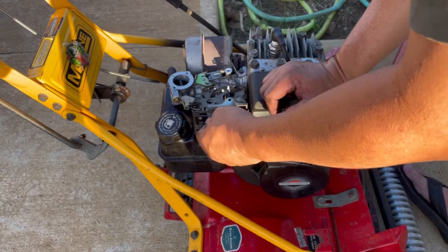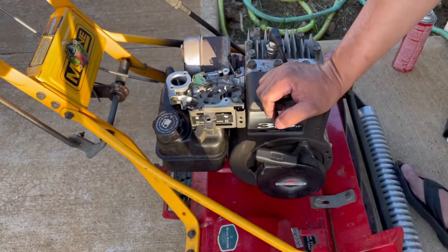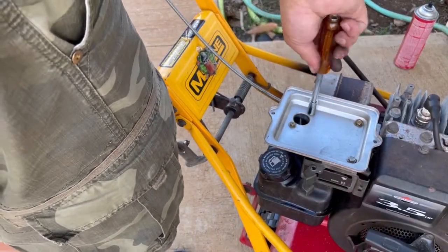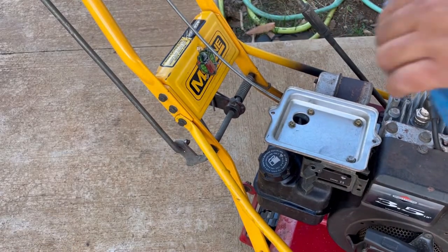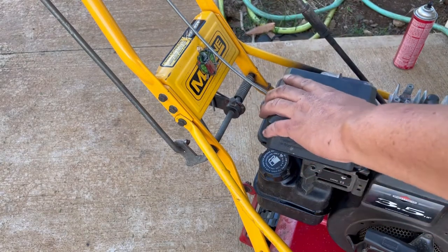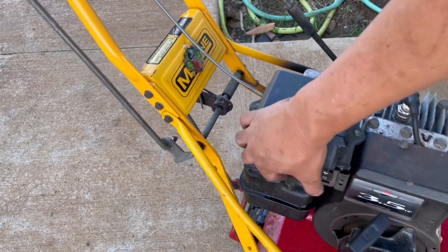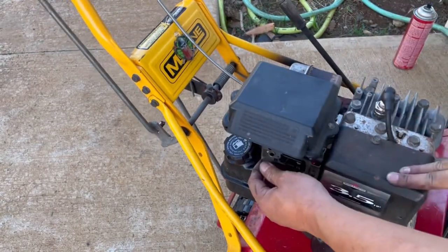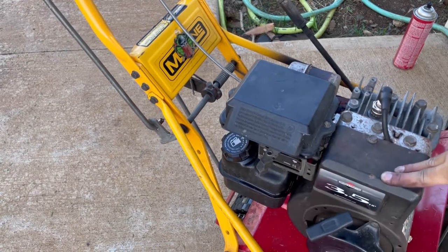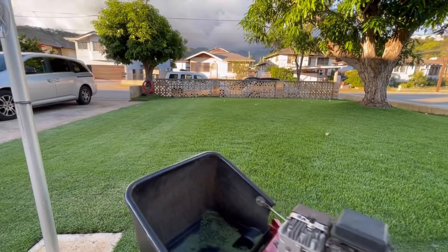It looks like it's working. Yeah, such a good feeling to get it back running again. Replace the air filter and air filter housing. There it goes — sounds good. Now we can get back to business.